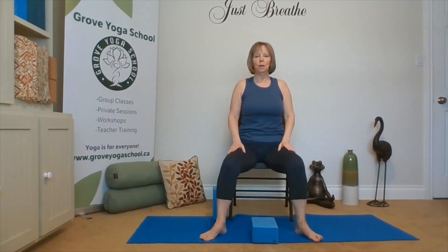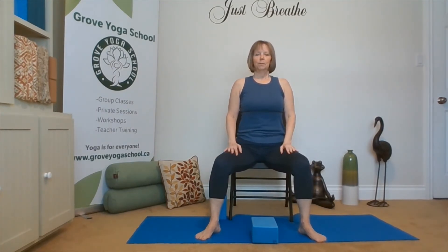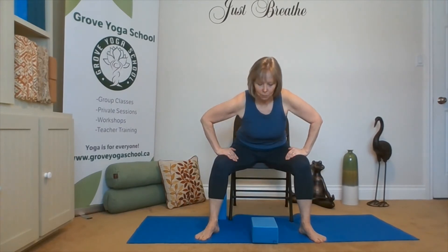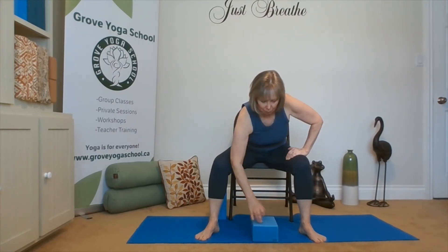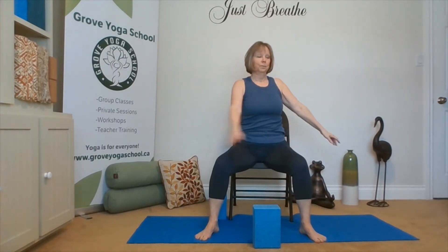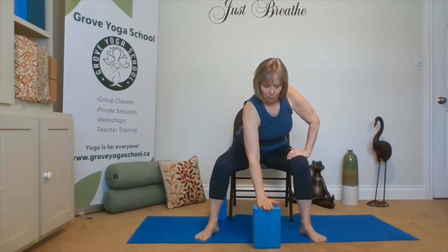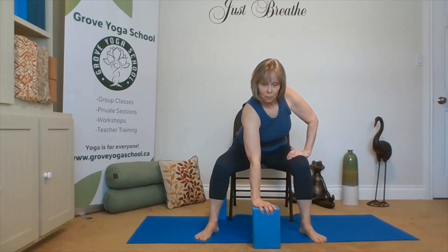Walking our feet out to wide-leg foundation — we've got hips, knees, and toes in a line. Exhale, hinging forward into wide-leg forward fold. Taking that block and standing it on its ends and lifting back up. We're just going to release a couple times. Coming back to center, hands on thighs, lengthen, hinge. Let's take the right hand onto the block, leaving the left hand where it is. Finding our balance, perhaps transferring some weight through our shoulders to the earth, through our hand.